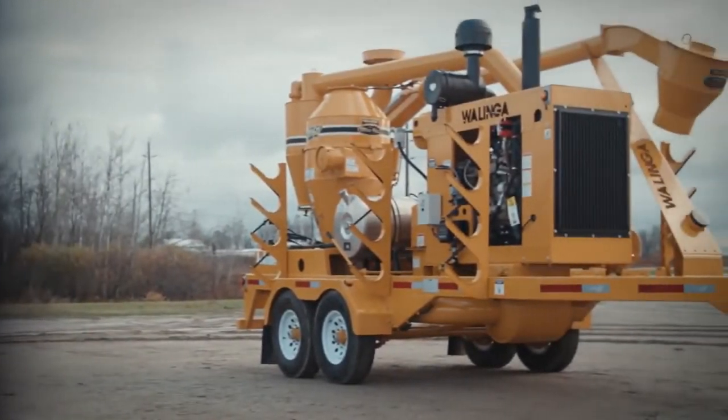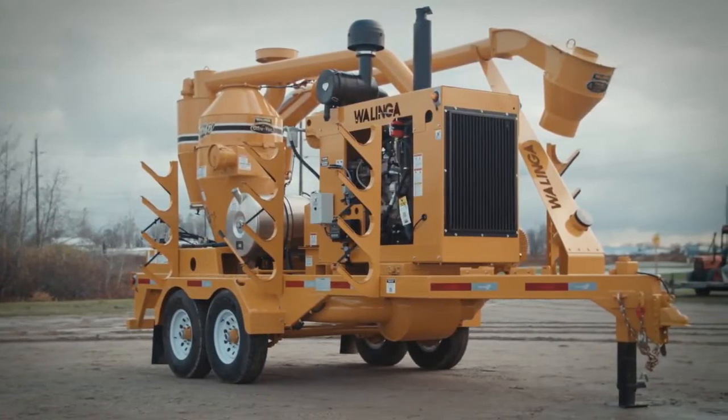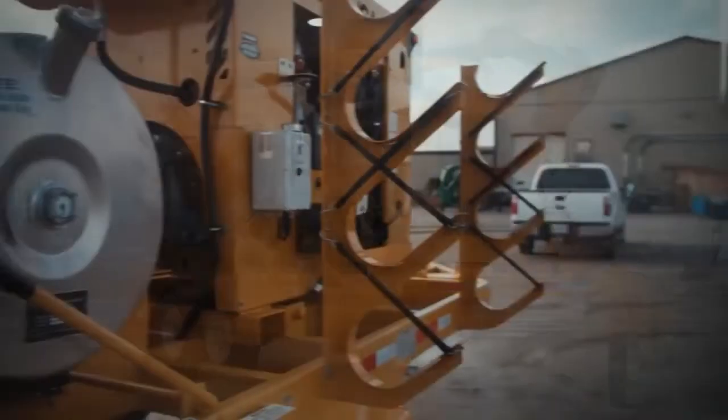Here we see the entire machine folded up for highway towing. The boom is securely lowered and rests in its sturdy steel cradle. The flexible, lightweight aluminum extension pipes can be safely stowed on each side in their own cradles and secured in place with bungee cords.